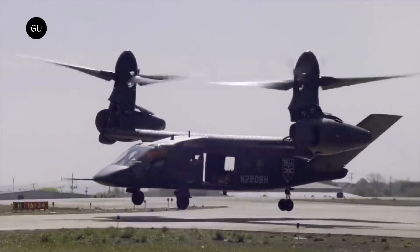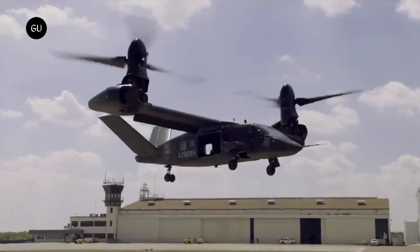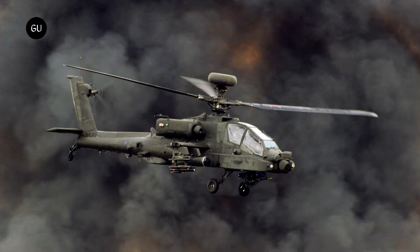After years of testing and deliberation, the US Army has made the $1.3 billion decision to select the Bell V-280 Valor tiltrotor craft to replace the Army's 2,000 UH-60 Blackhawk utility helicopters and 1,200 AH-64 Apache assault helicopters.